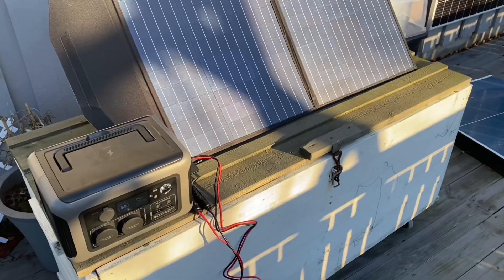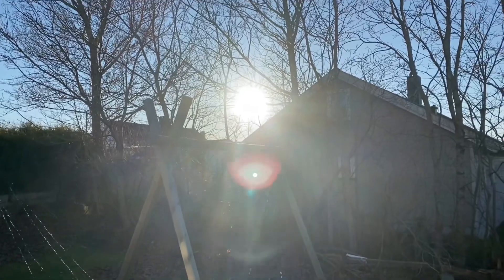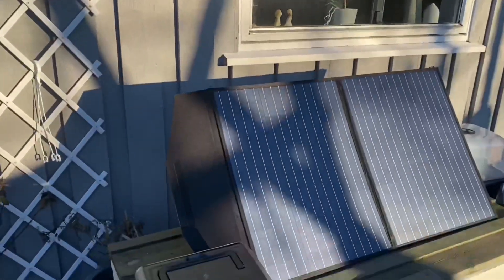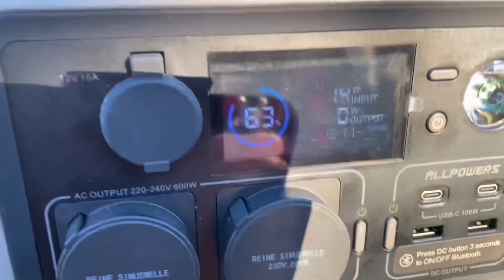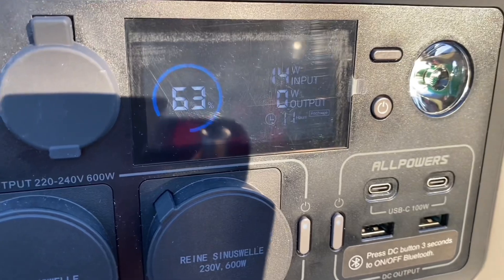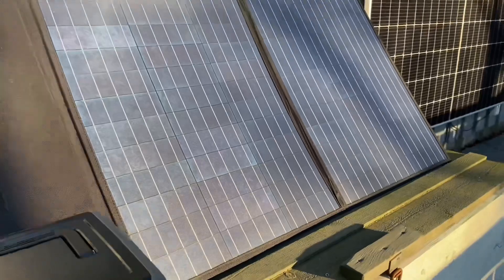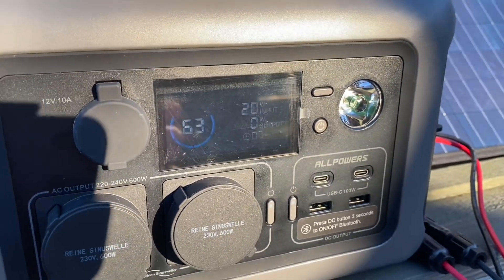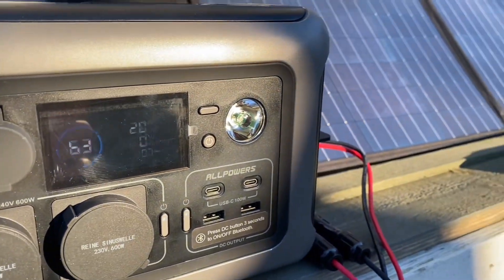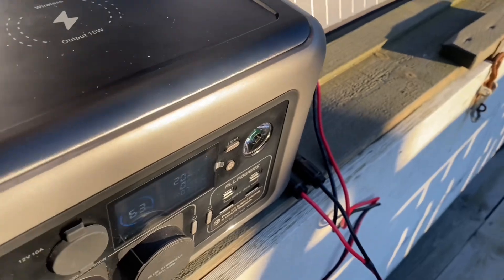Let's take it outside. We're lucky today — we got some sun in Norway, though there is some shading. I'm getting about 14 watts at the moment. If you move it slightly more into the sun with no shading, we get about 20 watts. It's December in Norway and the sun is low, but it's charging — no problem.